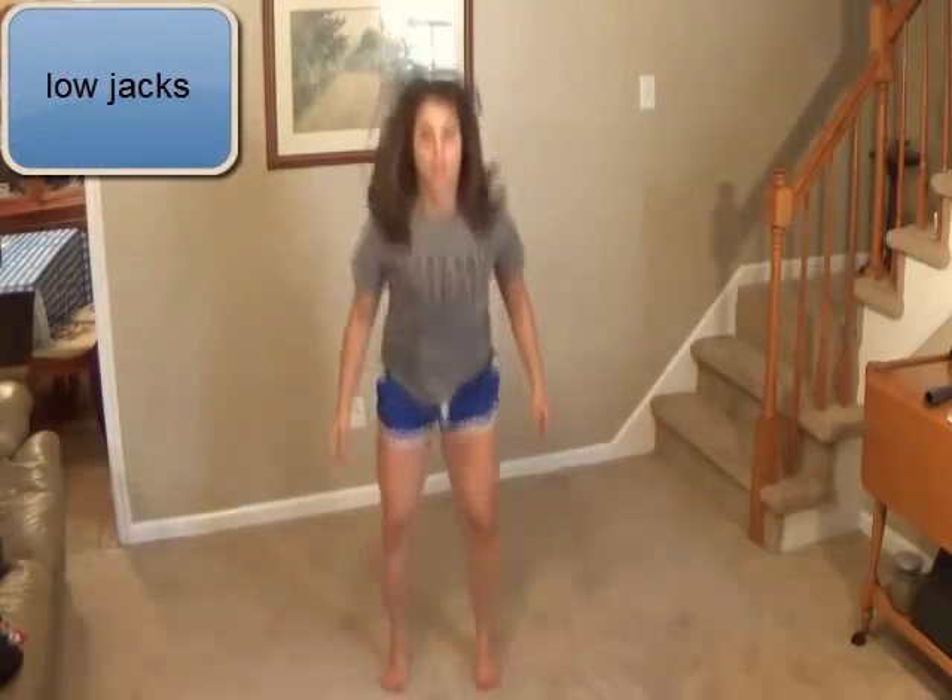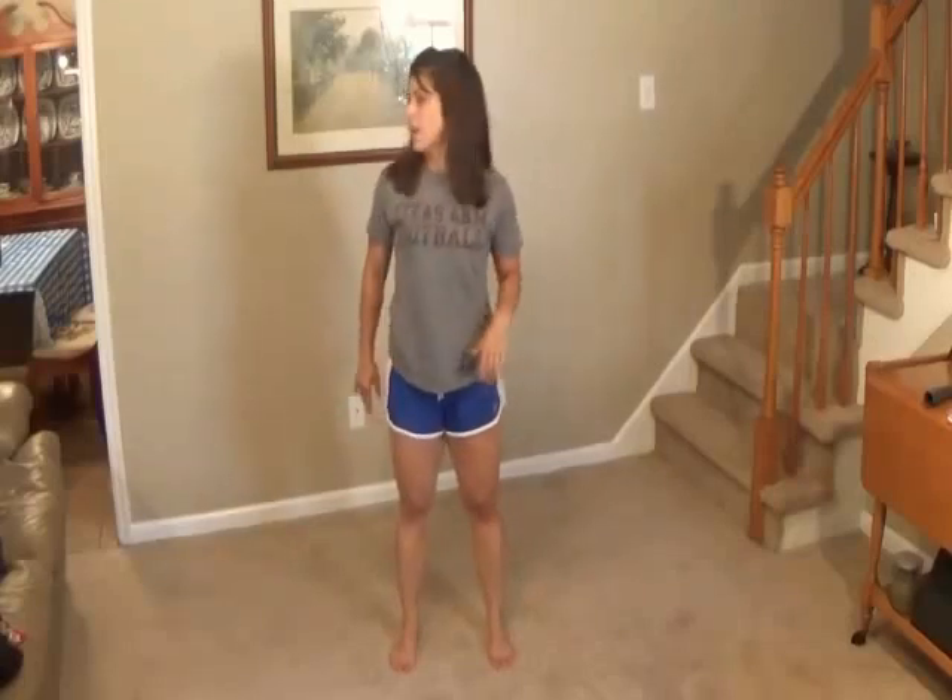First exercise: Low Jacks. You're going to come down — I put my hands on my hips on this one. If you don't want to jump, get a chair. You can come down like this and make sure you tap your butt. Or if you can hop a little and your knees don't bother you, you can do a drop squat.